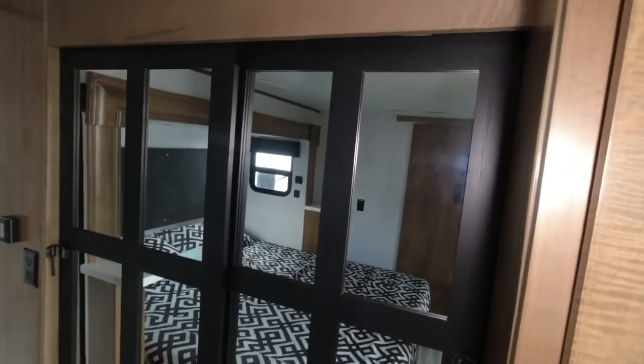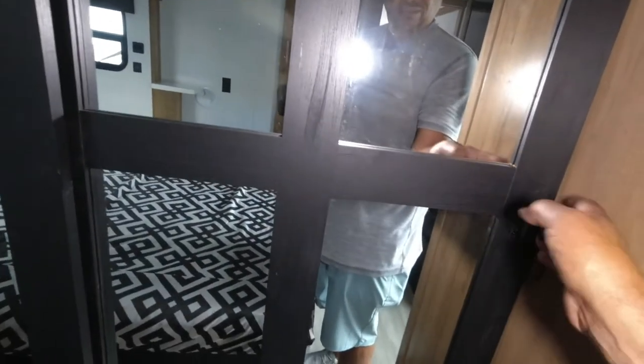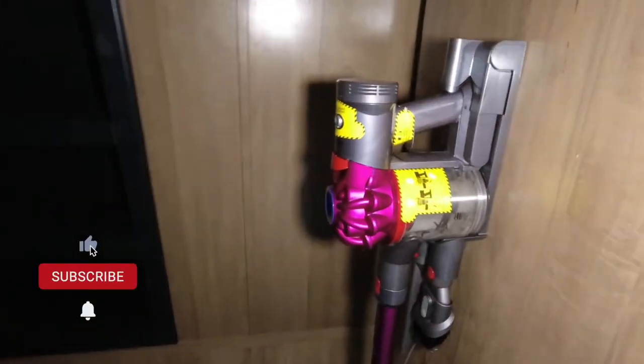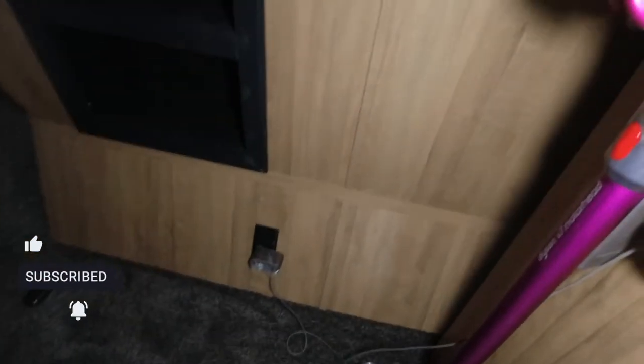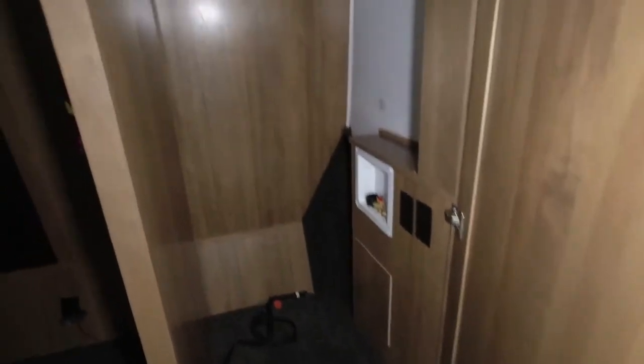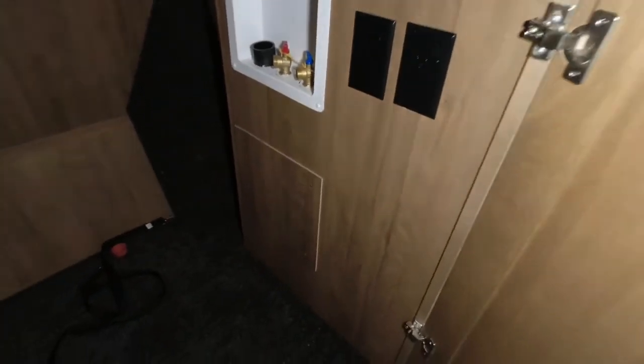As we look down, you can see the end cap has a huge closet. It is a Dyson vacuum. This location here is a spot for a washer/dryer hookup — that's where the dryer vent would go. This is definitely a stackable spot.